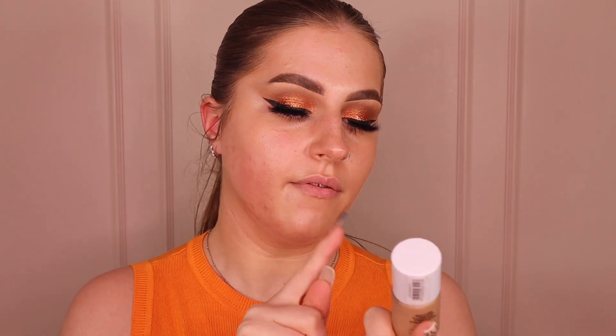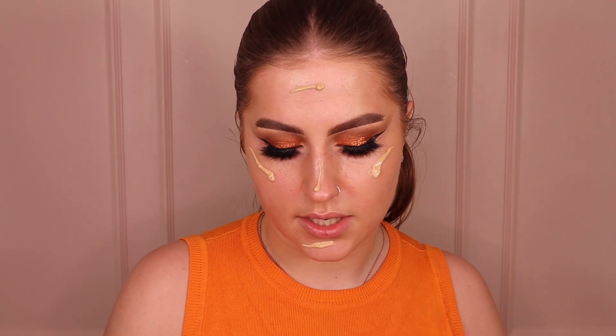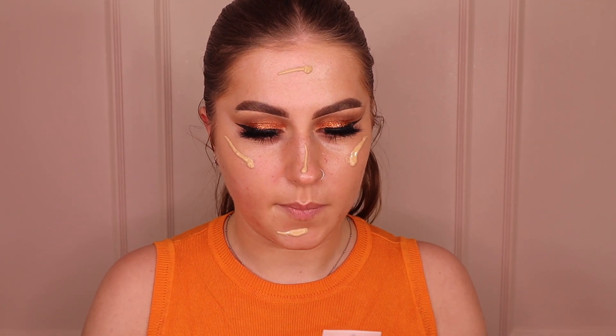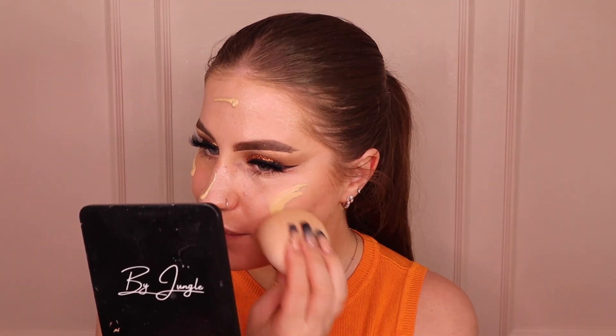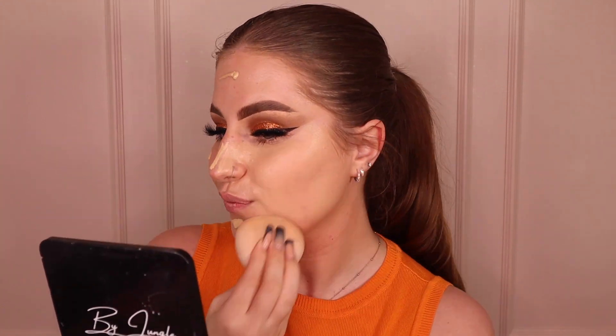Okay, I've primed with the Laura Mercier Pure Canvas Hydrating Primer and put the Collection Filter Finish on top in shade two — look at the skin now. Let's get into the foundation. The foundation is Alex's — Alex is darker than me. I'm going to try this shade. If it's too dark we might be able to work with it. This is the Second Skin Enhancing Foundation, long-lasting liquid foundation with medium coverage, in shade 3N. Let's blend with my Cocoa Cosmetics beauty blender.